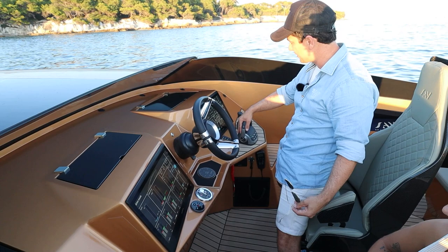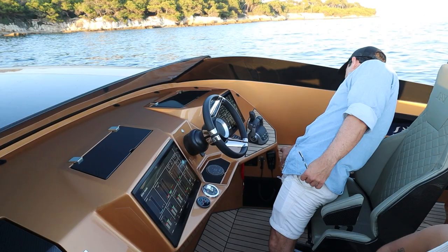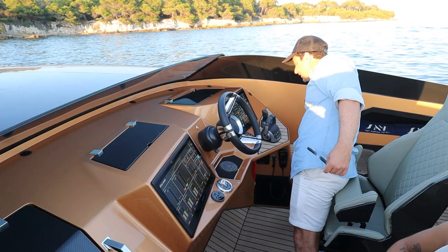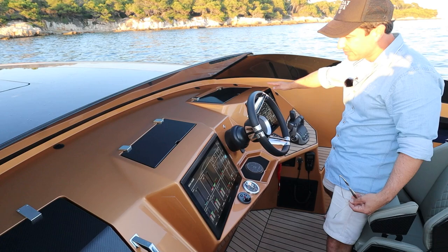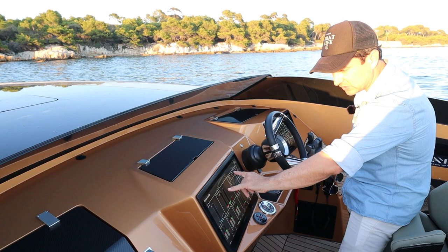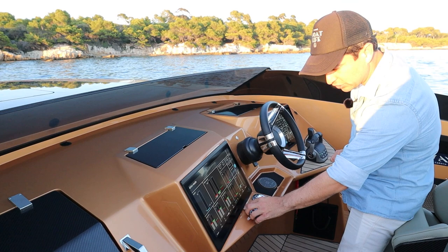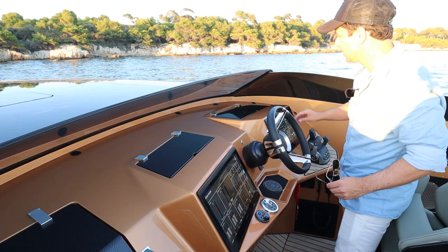Starting from the starboard, working my way around: I've got my digital throttles, the Volvo throttles, and the Volvo joystick. You've got your electronic ignition start-stop, which is going to have the key fob on it for security, plus the VHF and safety down here. There are also steps here for an alternative way to get to the bow. One flat-screen Garmin display here shows all custom readouts, and the second flat-screen Garmin display on the port side gives us all our engine data, customised to this boat. We have the Fusion control, Side Power, and a wireless charging point just below the helm.